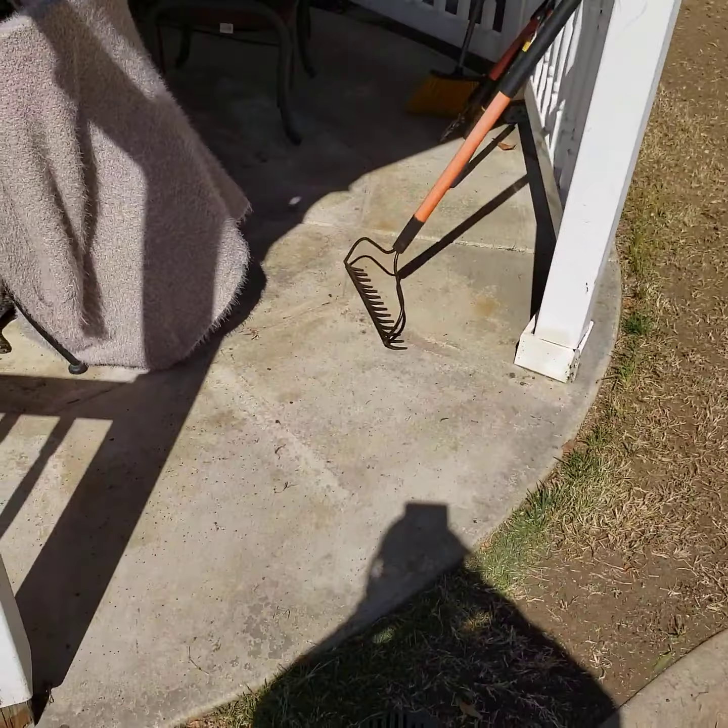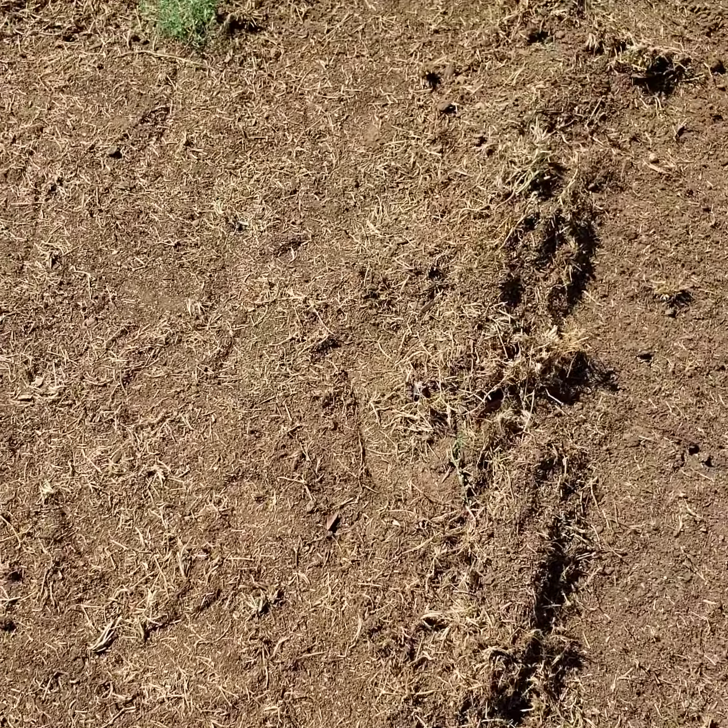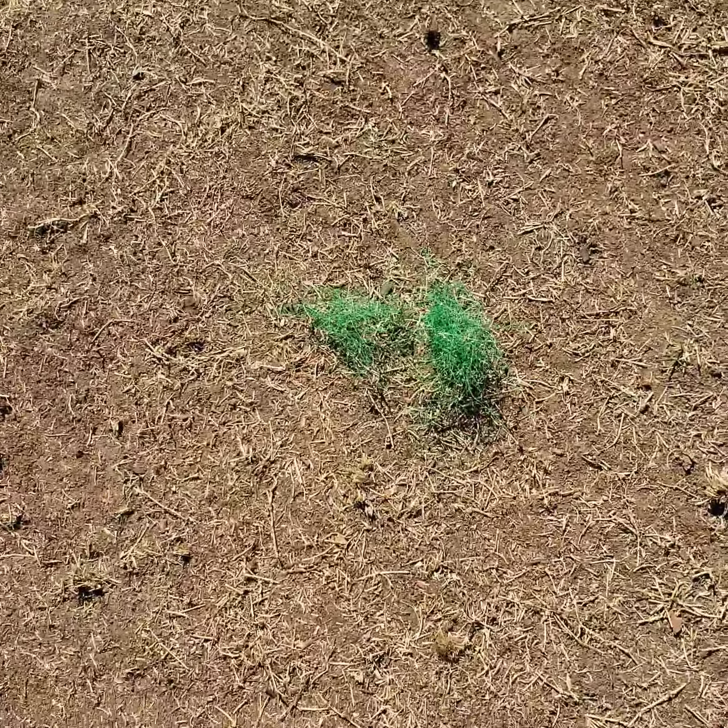Using my metal rake. One thing I found is this green netting under the ground. I'm not really sure what it's for — I assume it's some kind of thing that came with the sod when the sod was installed when we first moved in here, like 15 years ago or whatever.